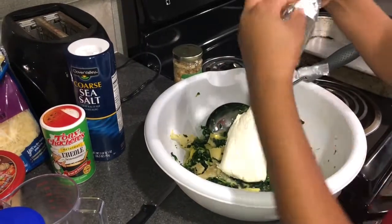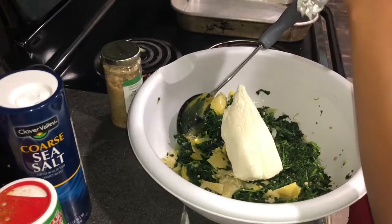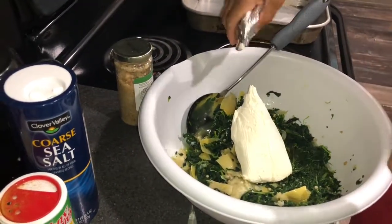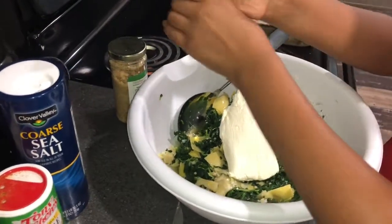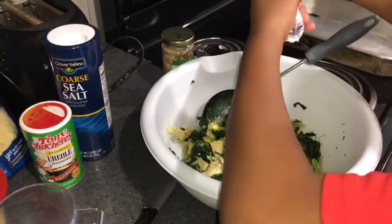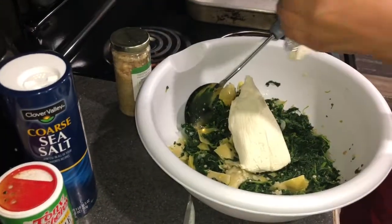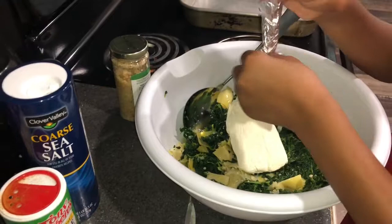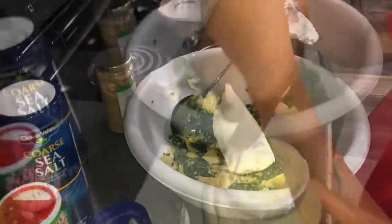Still have a lot more in here — it's coming out from the back. This is very hard because you want to get every bit out. You don't want to leave nothing left.